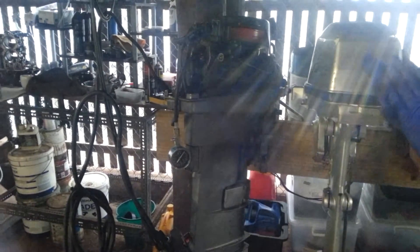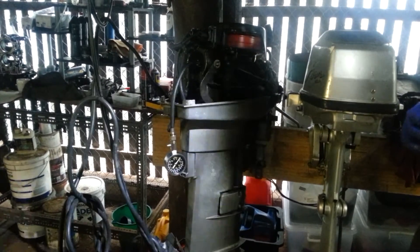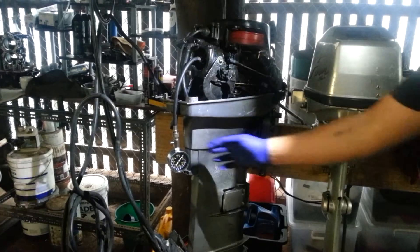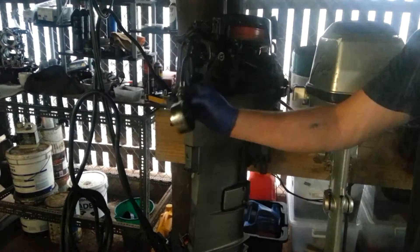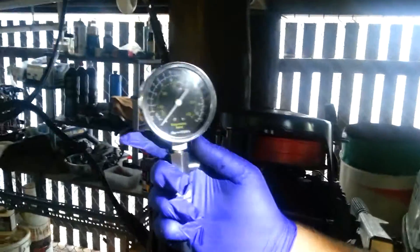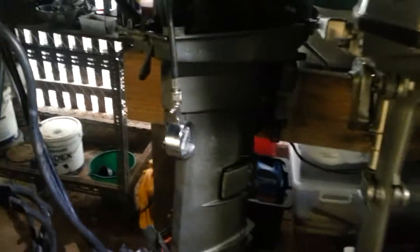This is a compression check for bushy_60 at hotmail.com for a 25 horsepower Marina outboard. Got the compression check here on zero. Just got the forward controls hooked up down there and a battery, so we'll just crank it over.